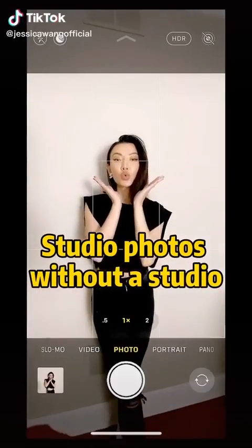Turn your blank wall into a photo studio — not like this. Put your phone in a shoe box and turn on the flashlight. Let's go!